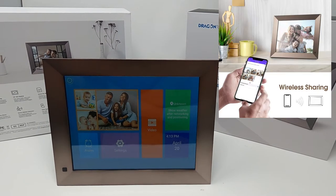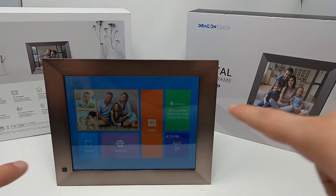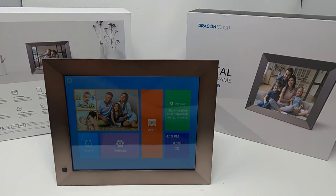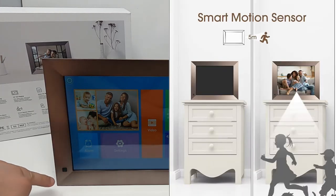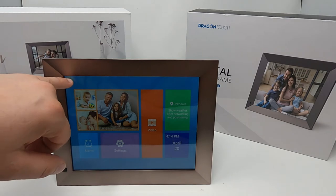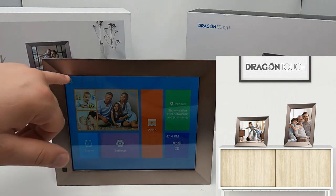What this frame offers is a photo sharing option where you can share photos from your smartphone, laptop, or other devices. Other people can also log in and share photos. It's a 10-inch display with 16 gigabytes of internal memory. You can invite friends to share as well, and there's a motion detector at the bottom so it knows when to turn on when someone's around.